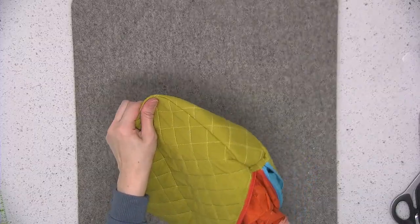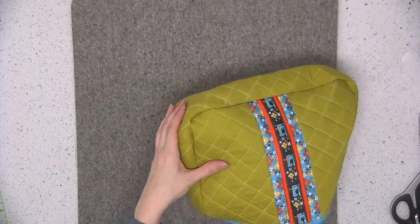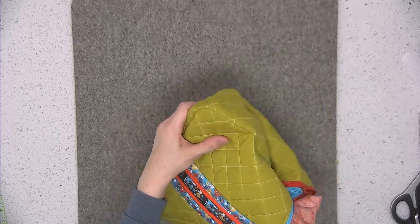Available in three different sizes, the Filigree Double Zip Pouches are the perfect intersection of decorative details and functionality. So come sew along with me.